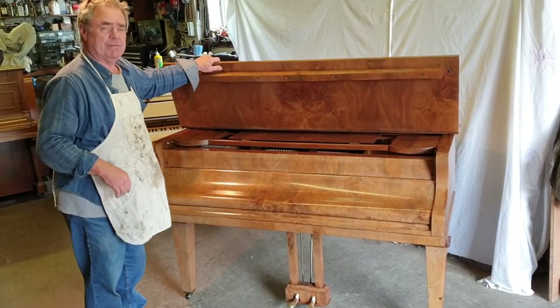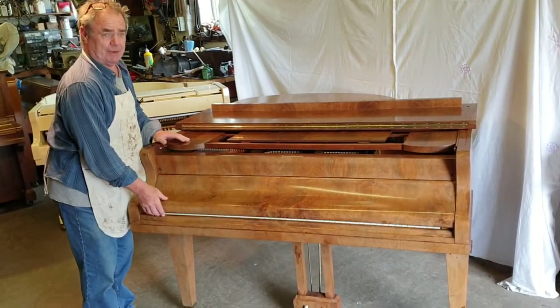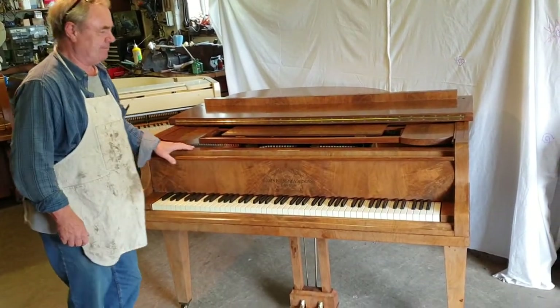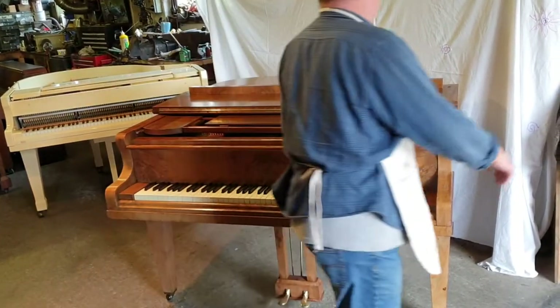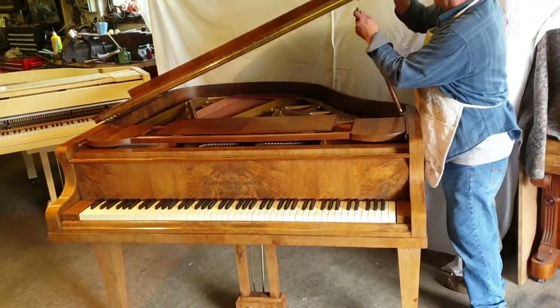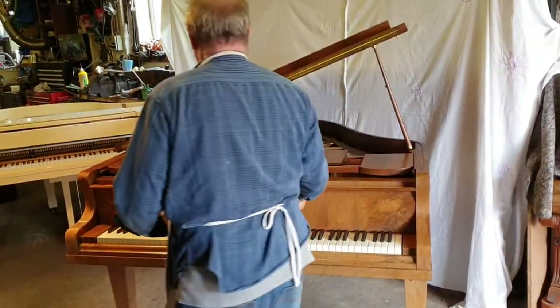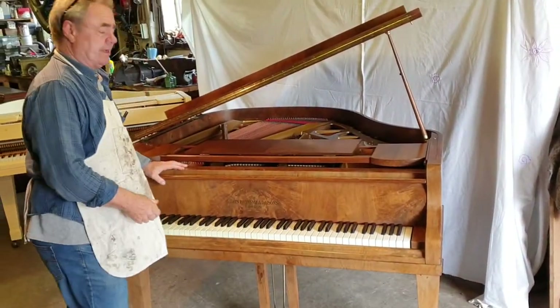This is a lovely Brimsmead Grand Piano at Magic Pianos in South Devon and the sun's still shining. This piano was made by John Brimsmead in 1931 — an old established English maker that made some great pianos in its day.